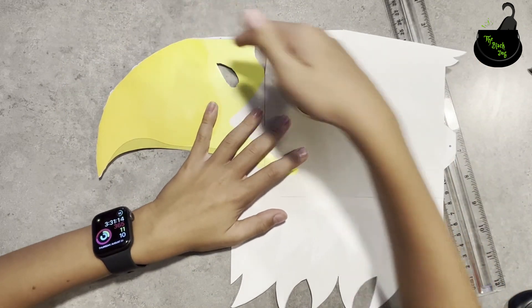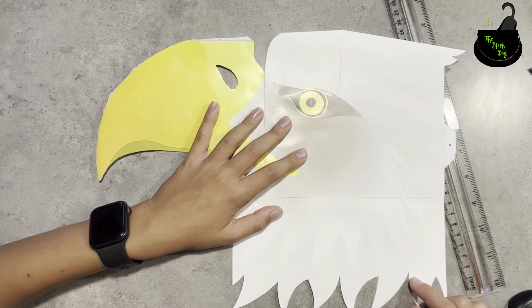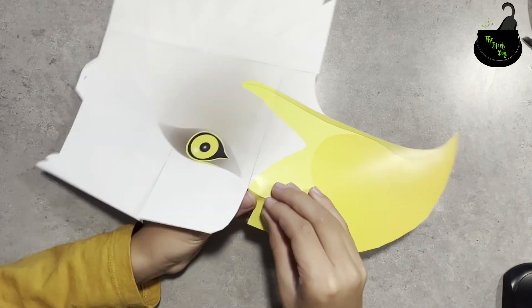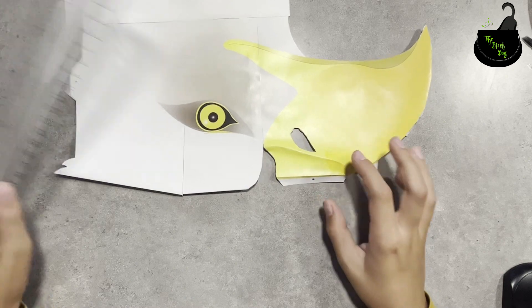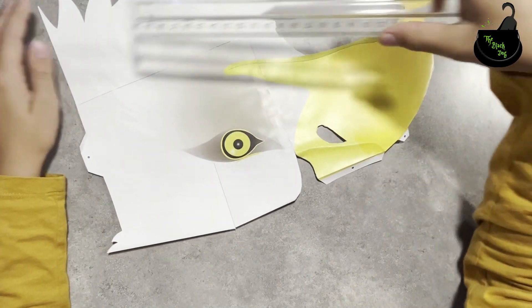Now I'll try the long one and the circular one. I have no idea how to do the circular one though. I'll make the straight ones with the ruler, but I'll make the curved ones with my fingers.